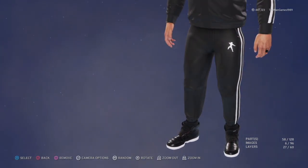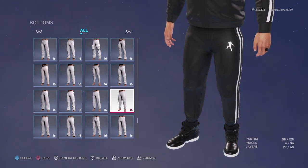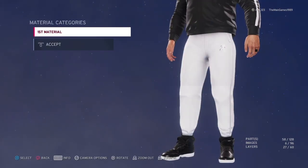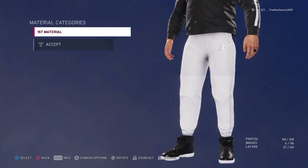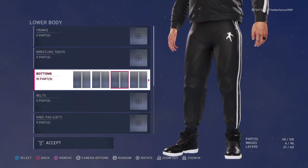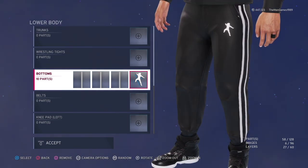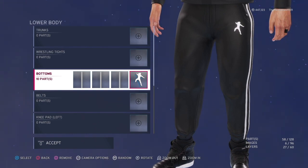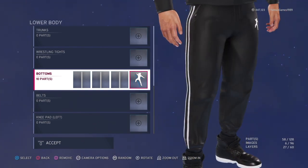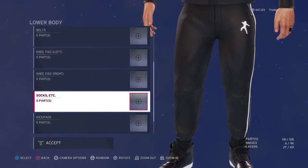Now for lowers — those are the pants you're looking for. The material is default as well, and we've got the lines down the sides again, same as the jacket, and the Roman Reigns logo as well. You can get the Roman Reigns logo off Community Creations — just type in Roman Reigns and you'll find it in there.